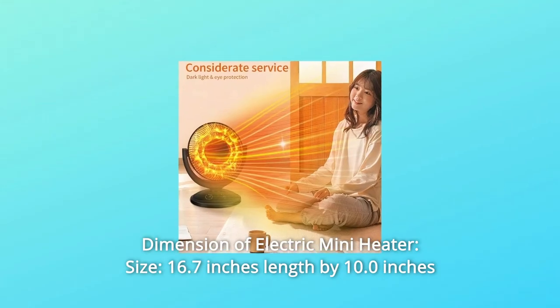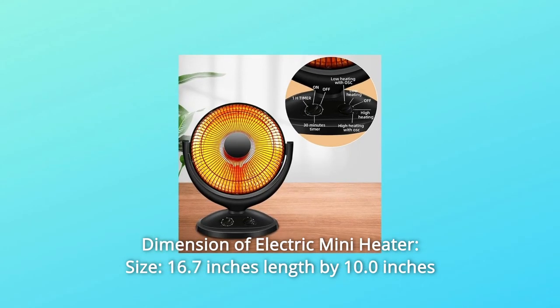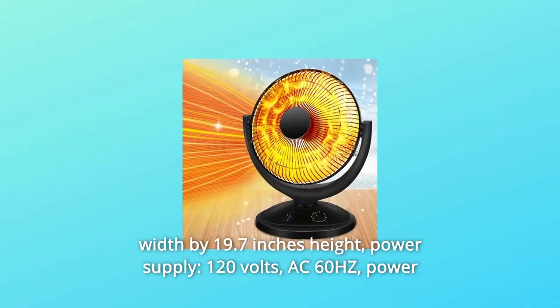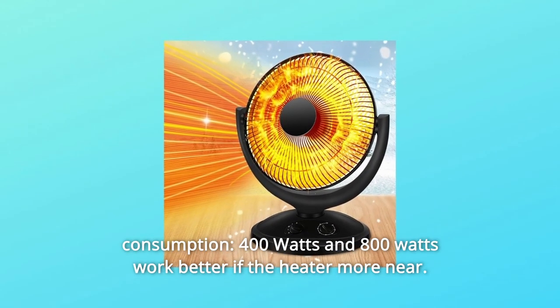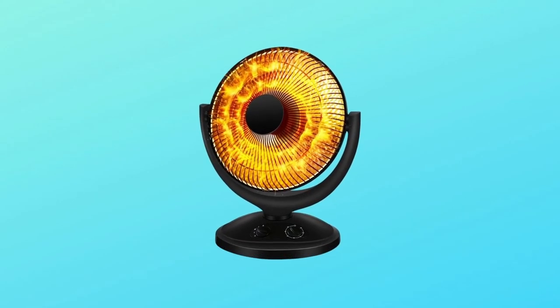Dimensions of the Electric Mini Heater: 16.7 inches length by 10.0 inches width by 19.7 inches height. Power supply: 120V AC 60Hz. Power consumption: 400W and 800W. Works better the closer the heater is placed. Number 3.